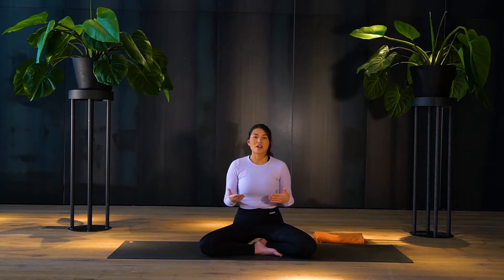So how do we practice ujjayi breath? We are simply creating a contraction at the throat, making this passage more narrow — and we all know how to do it because we're actually doing the same action whenever we whisper.